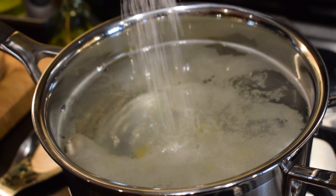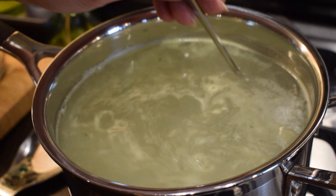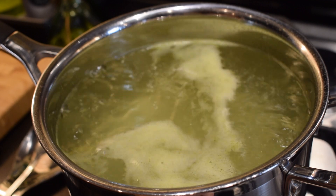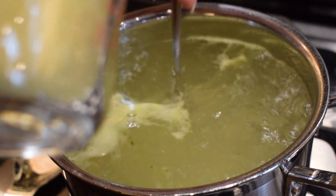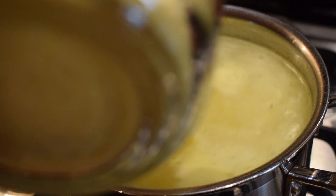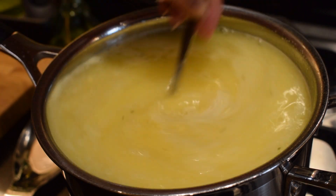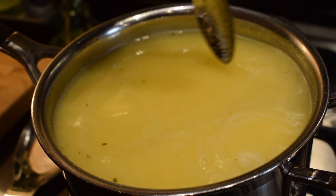Add one teaspoon of salt — that's enough. Wait until the water is boiling and the stock cube is dissolved. It's boiling now, so we won't need the lid anymore. Turn it down a little bit and pour in the cornmeal very, very gradually, stirring constantly. Right now it looks like a very thin soup, but it won't be for long.